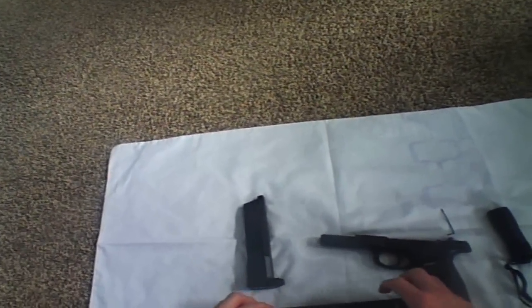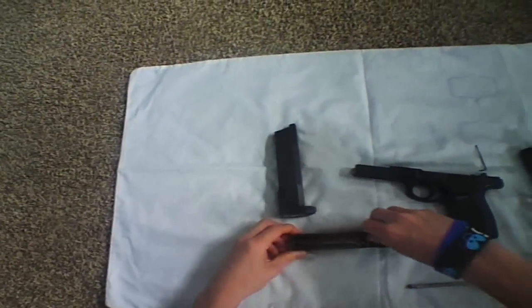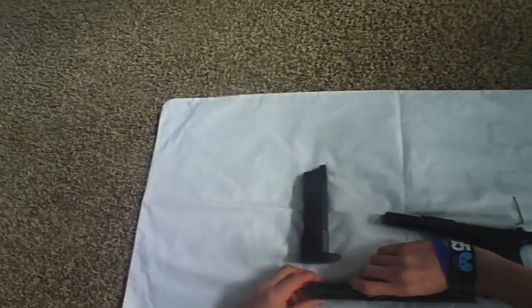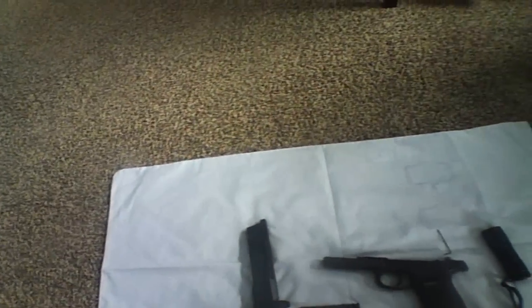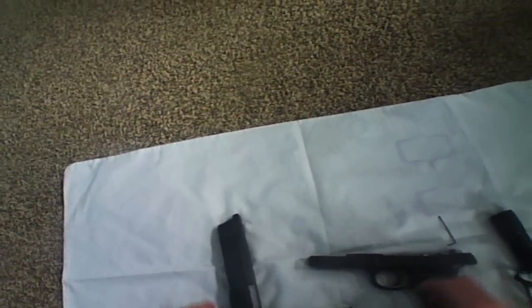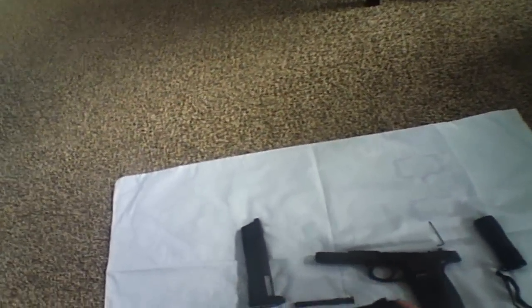Now to get at the barrel, take off this little spring. If your gun is blown back, take off this spring — it allows it to blow back. When it blows back, that spring allows it to return back.